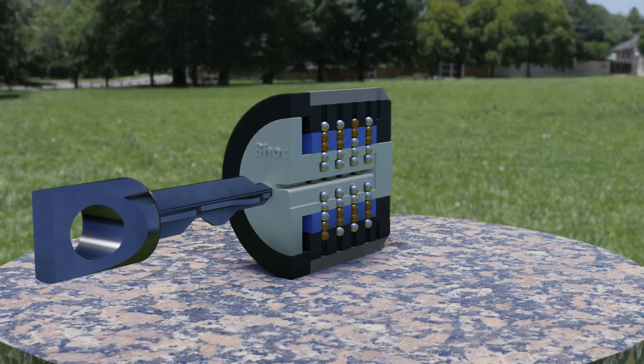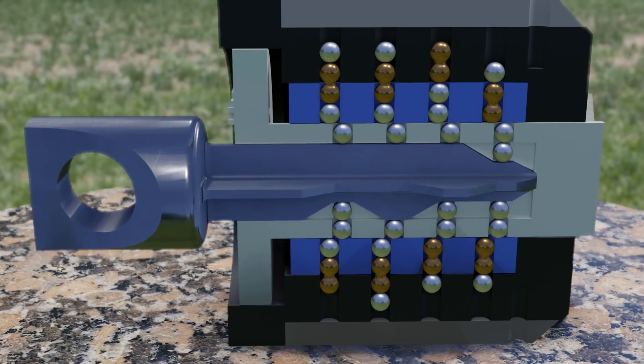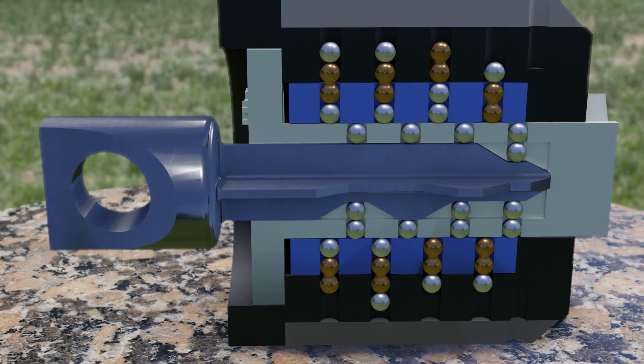If you have an incorrect key, you can still push the inner cylinder back, but then these double height pins will straddle the shearline and stop the lock from turning. At that point, the pins that are stopping it from opening are no longer accessible, so you can't try to move them and pick the lock — and that's what makes it unpickable.